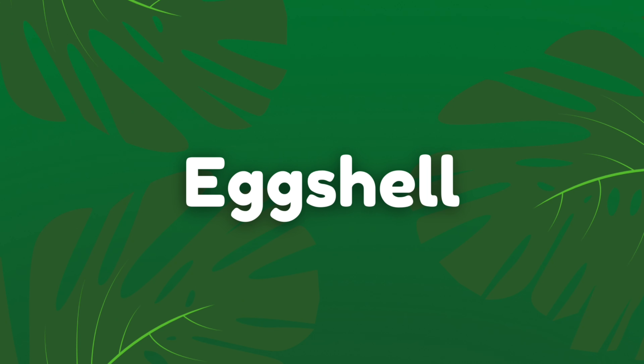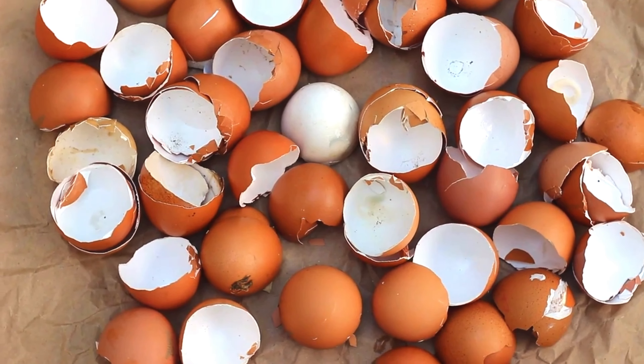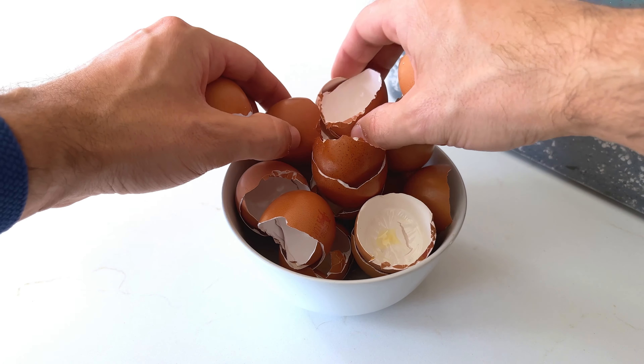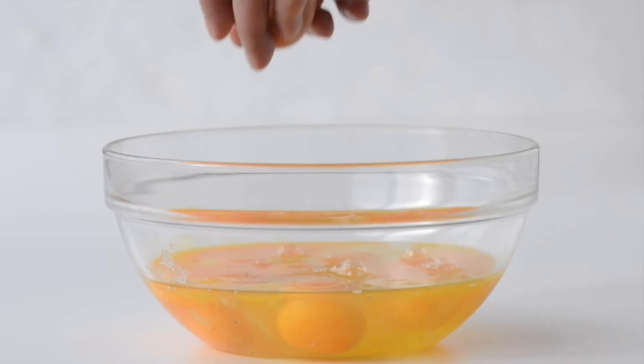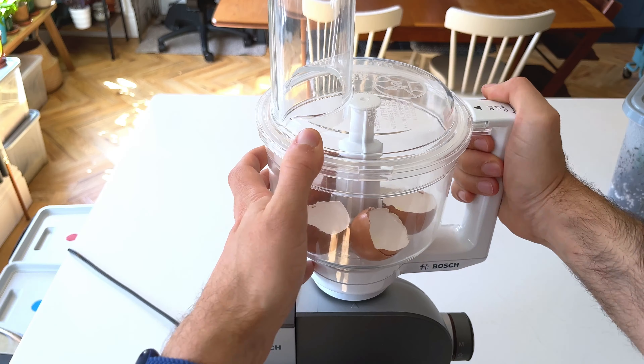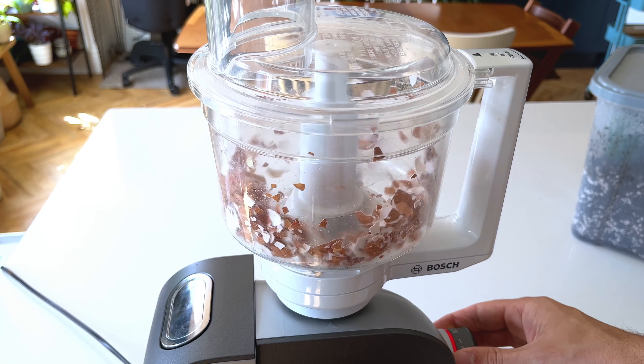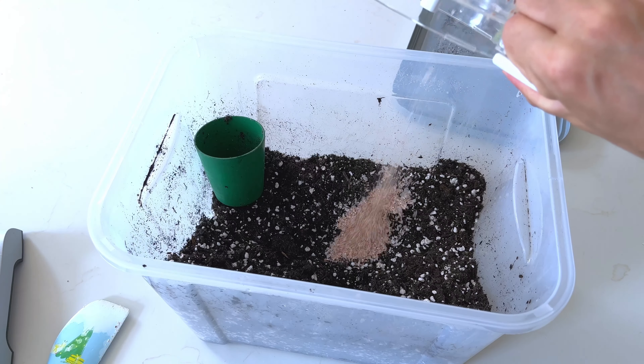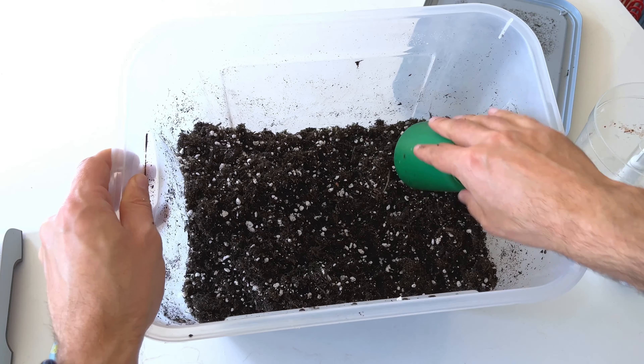Another food scrap we can use on our plants is eggshell. Eggshells are a fantastic source of calcium and other micronutrients that are super useful for houseplants, provided we prepare them correctly. Don't just chuck eggshell pieces into the soil — this won't do anything. When you have used your eggs, place the shells onto a baking sheet and let them dry for a day or so. When dry, add them to a food processor and pulverize to a relatively fine powder, then mix this into some potting soil. Pulverizing the eggshell means it breaks down much quicker, making nutrients readily available to the plant's roots.